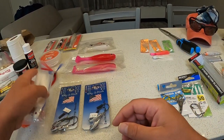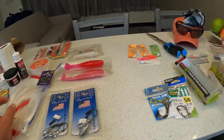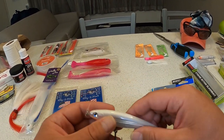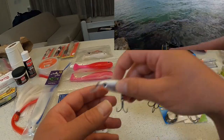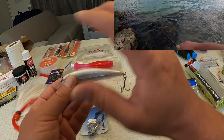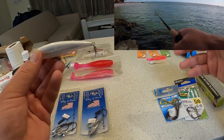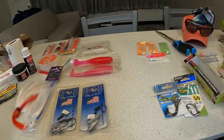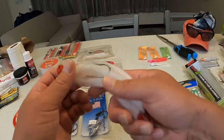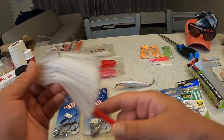The benefit of having the X-wrap is that since it suspends, when you have a follow-up you can just stop it and it stays right there in the water column where that fish is. Give it about three seconds, twitch it, and get them to strike. When I had that big snook follow up this flare hawk jig, there wasn't much I could do — just keep the momentum going and hope it hits.